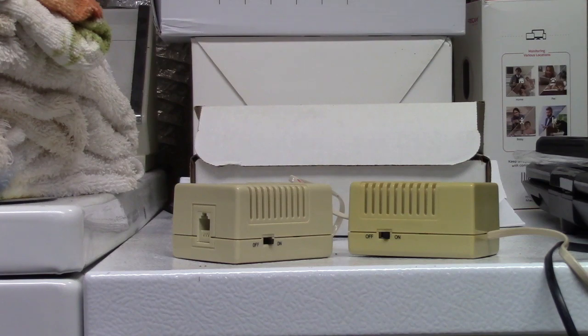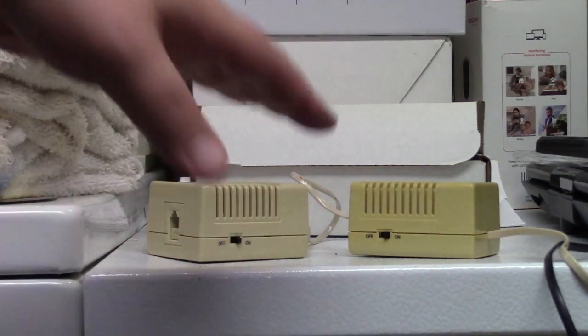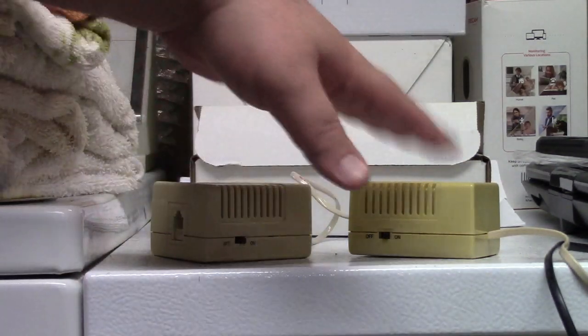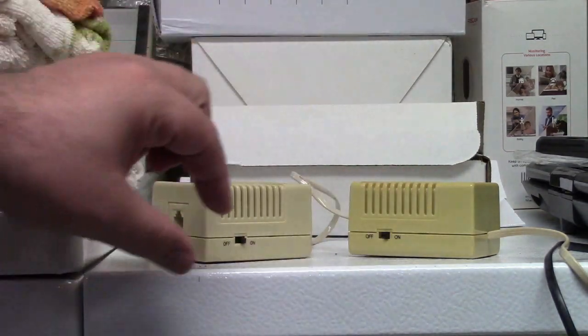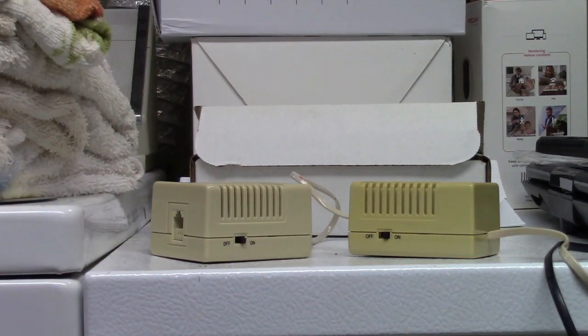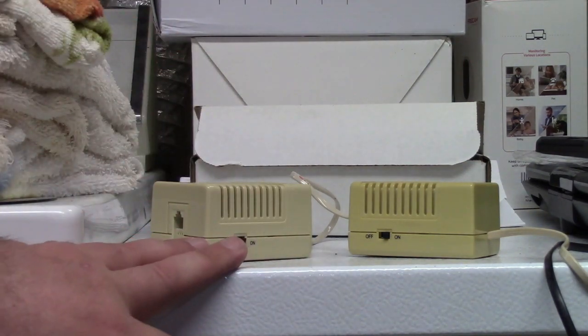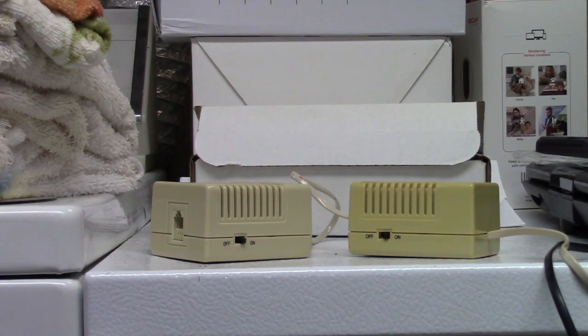I did find another ringer on Amazon that plugs into the phone line exactly like this, but much thinner — it looks almost like a deck of playing cards, that's the size of it, and the styling almost makes it look that way at a quick glance. That one has an electronic ringer, and I think I found one for $6. Six dollars! It's almost like, why would you not have that?